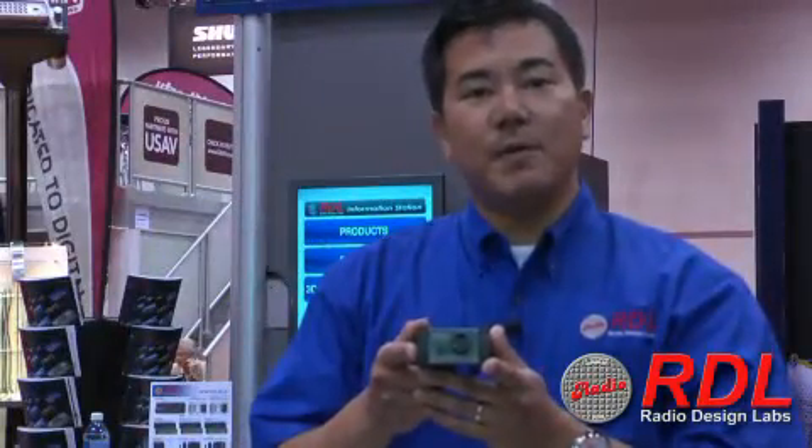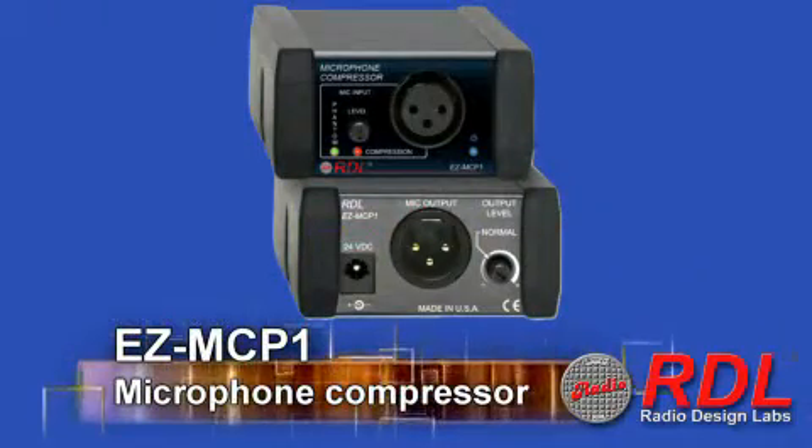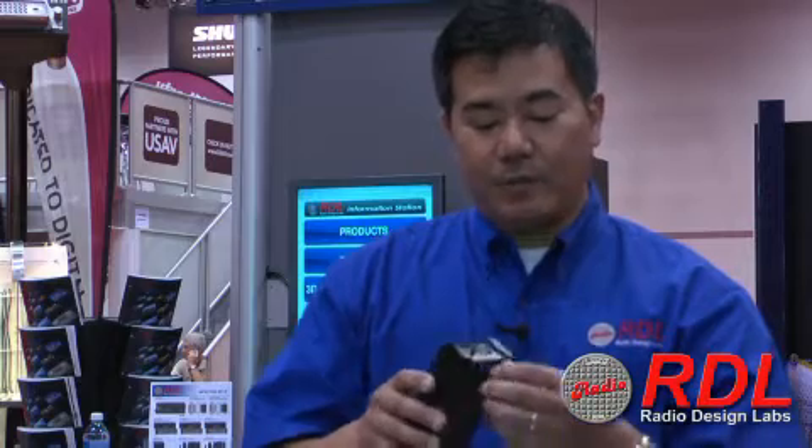This is the EZ-MCP1 microphone level compressor limiter. Now many of you may be saying, I already have a compressor limiter inside my DSP, what do I need this for? Well, you have to realize this is actually the industry's first microphone level compressor limiter. What this means is that if you have an extremely loud microphone coming into your system, once it hits that microphone preamp, it gets multiplied by at least maybe 250 times. So you are talking about a distorted signal that then hits your microphone preamp and then gets modified. What we're trying to do with the EZ-MCP1 is actually allow you to control the signal before it even touches that mic preamp. What we have here is a very simple operation.